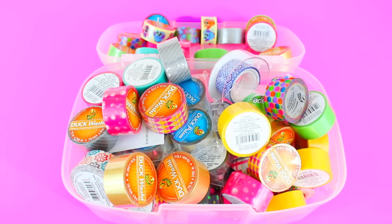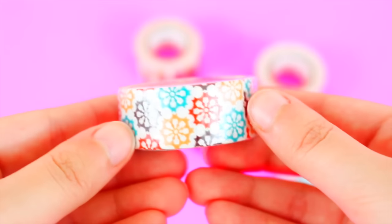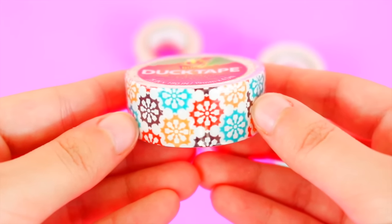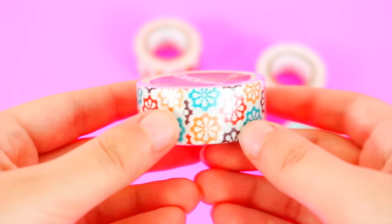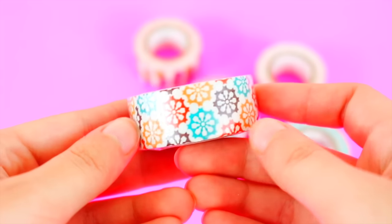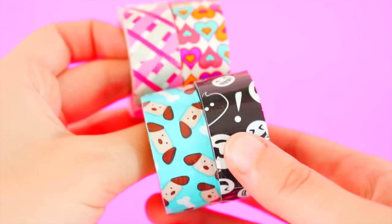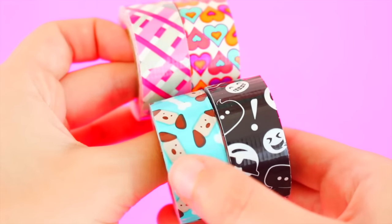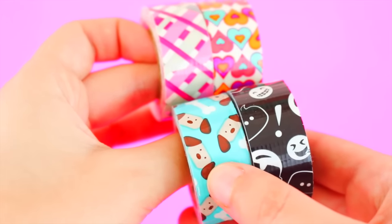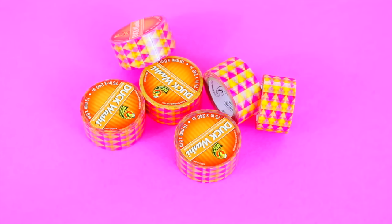First I'm going to get started with the ducklings and then I'll show you all my washi tape. This first one is the only one that's unopened. I really don't know what any of these are called, so if you know the names of these patterns let me know. I have this one which is really pretty — it has turquoise, red, orange, and brown designs. Then I have a little emoji one which is my favorite, one with little dogs and bones (I actually used this in a journal with me — I'll link that in the description), a heart pattern, and a pink plaid one.